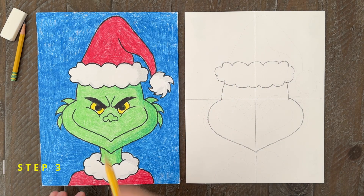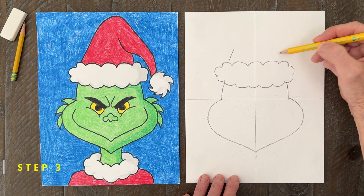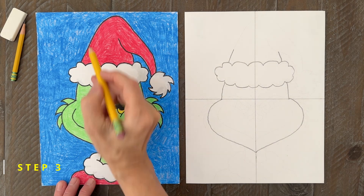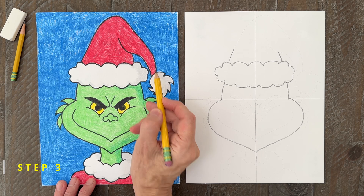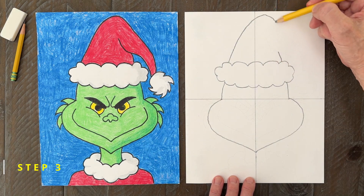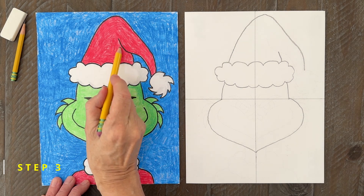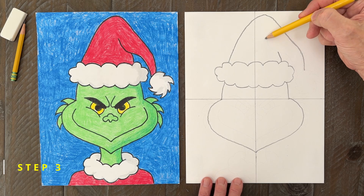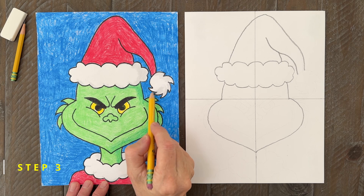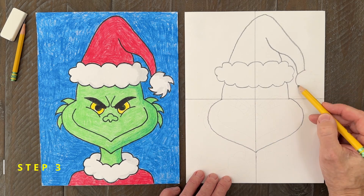Step number three. The hat comes next, and I like to start with two short lines like this. The left line goes up, makes a round top, and then comes back down. To make the hat look like it's folded over, you just need to finish it off with a line like this. Now the hat can be completed with a fuzzy ball shape at the end — mine has some kind of pointy curves on it.